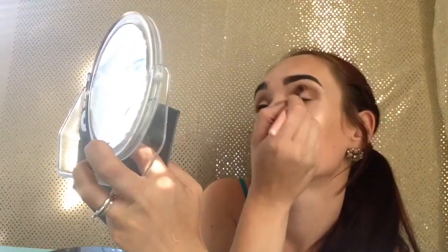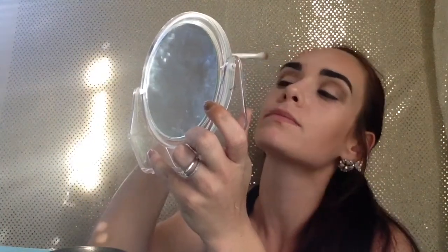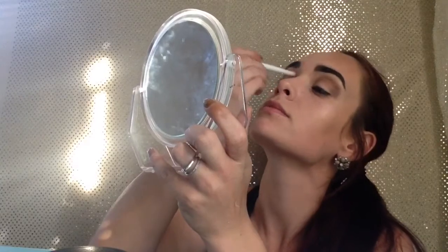Next, I am going to take the Makeup Geek Barcelona Beach and put that kind of on top of where we just put the buff shade, but at a little more of an angle to where it's a little more defined in the crease.